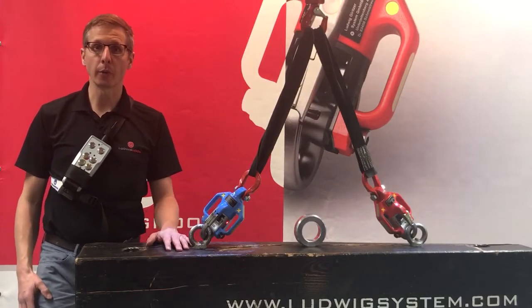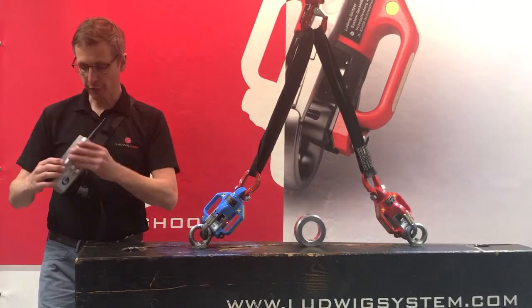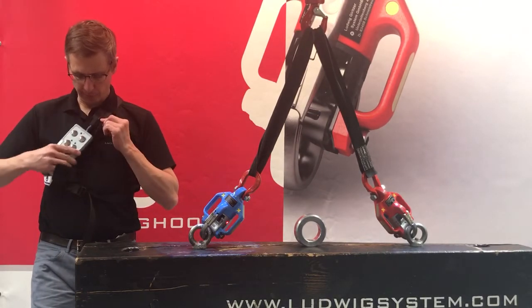Next I would like to show you the use of our radio control. It consists of the housing, the antenna and this belt.